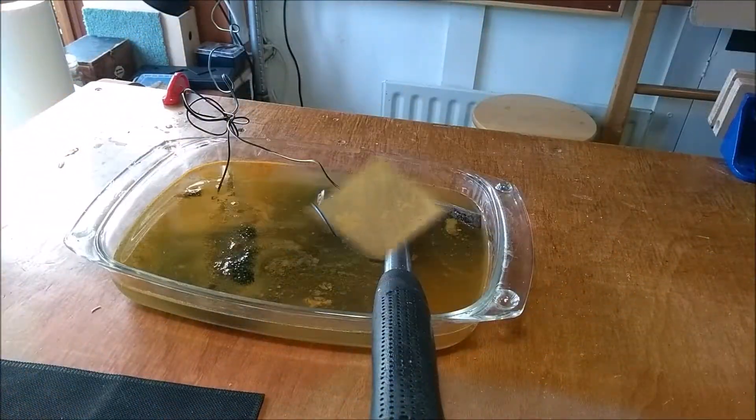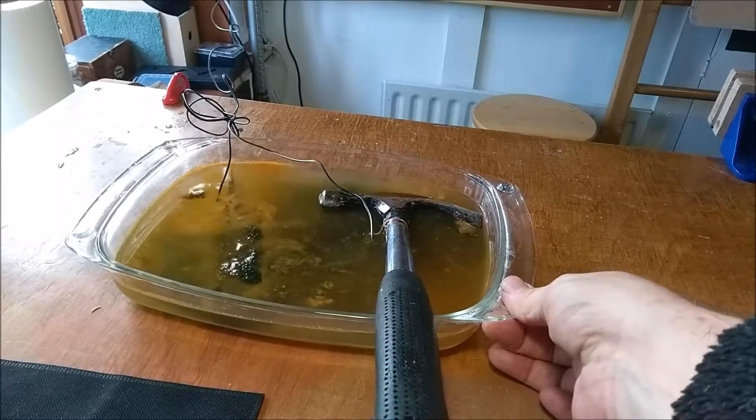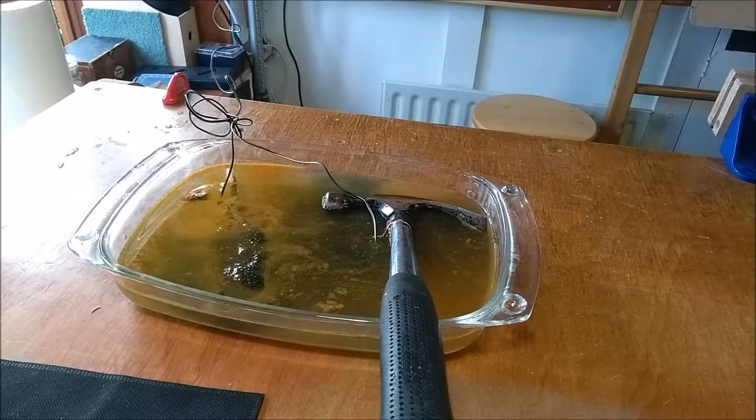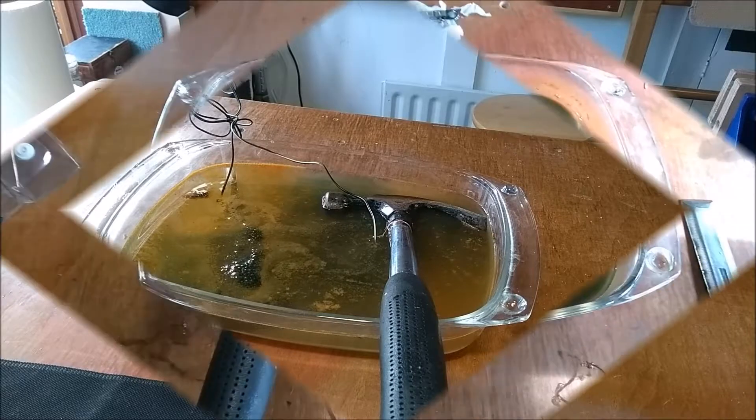Okay, so this has now been going for about 40 minutes. You can see it's absolutely filthy. I'm going to carry on leaving this for another hour or maybe two hours and we'll see how much has come off.